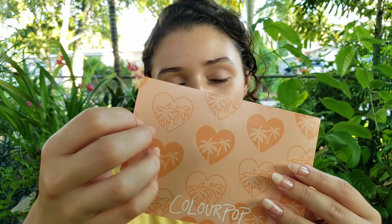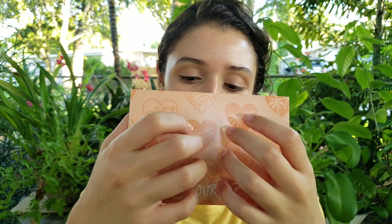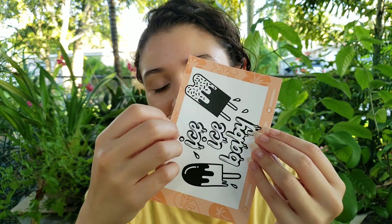Hey everybody, so I thought I would come out during sunset and get a quick little video in. I'm going to be trying on some ColourPop makeup.